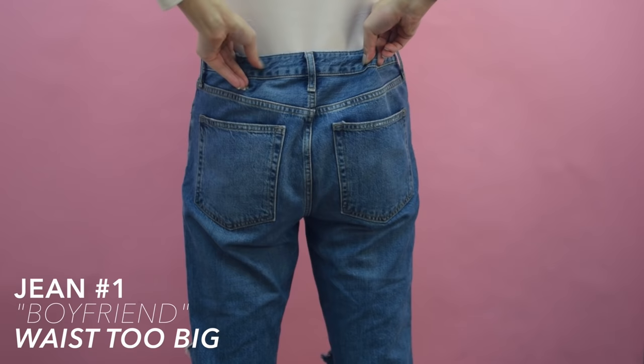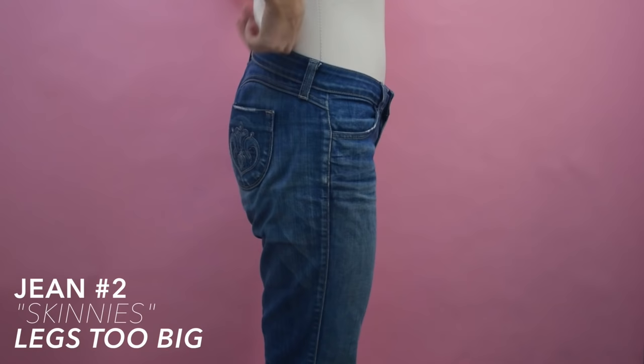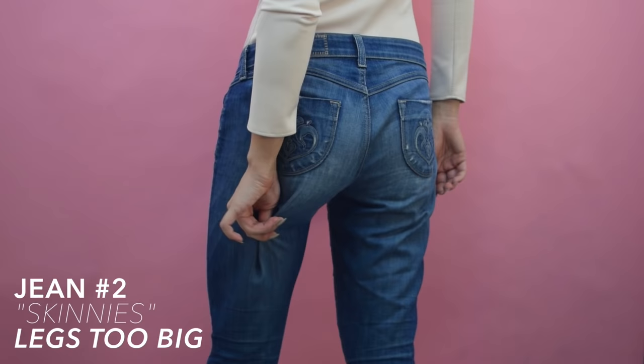Here's the jeans where I'll be slimming down the leg. The hips are okay, but these used to be skinny jeans and are now pretty baggy around the leg area. It makes the butt look pretty unflattering and also the legs just look like there's a lot of fabric going on.